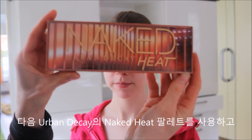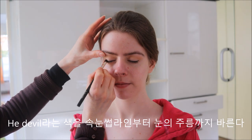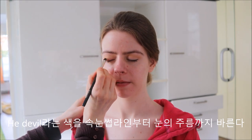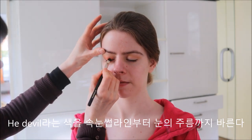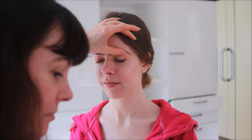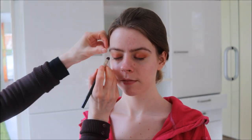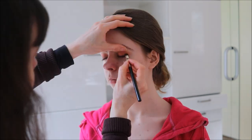After that we use Naked Heat from Urban Decay with the color Heat Devil and we apply it also above the eyelash line and work it upwards until the crease. Next we will use the color Amber and apply it on the eyelash line as well.